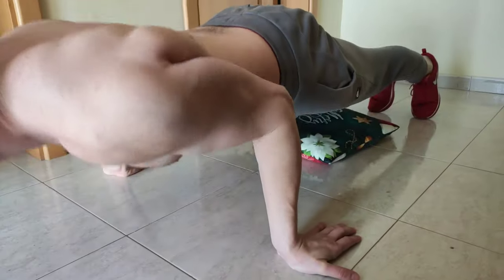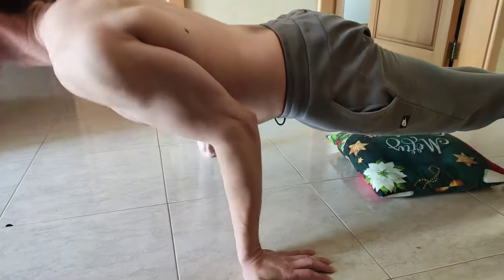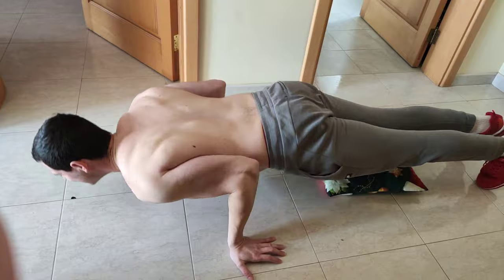This is a better angle so you can watch how my bicep muscles are working. I'm trying to lean forward as much as possible in order to put maximum tension on my bicep muscles.